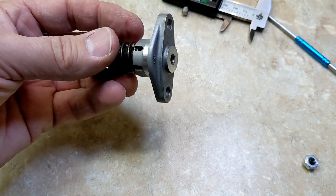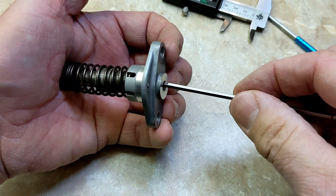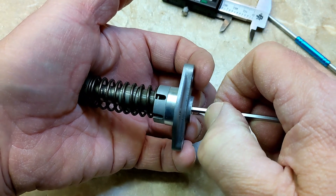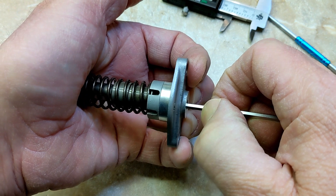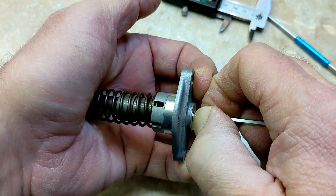So I just learned something else about this cam chain tensioner. When you go to put the key in — this is just the one I'm going to be cutting off — when you put it in, it stops and you think it's in. But watch: if I squeeze that sixteenth of an inch I was talking about yesterday, then it actually goes in. So that's what you have to do to get this key in in the first place.